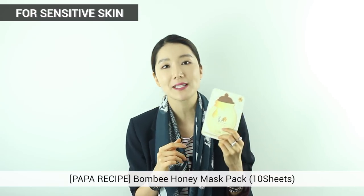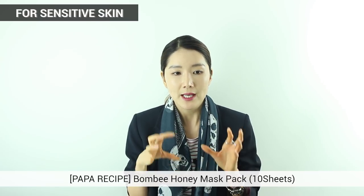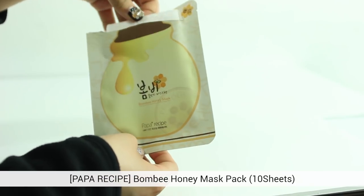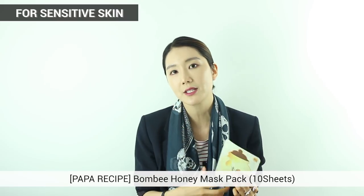Next is Bombi's Honey Mask from Papa Recipe. I really wanted to recommend this for people with sensitive skin and also dry skin. Natural moisturizing ingredients are propolis and honey — this has extracts from both, giving rich moisture that soaks right into your skin. The sheet mask is made of natural pulp material so it doesn't give any stimulation or irritation. This mask is a little unique because it goes right down to your neck a little more, so you can actually use it as a neck pack also.